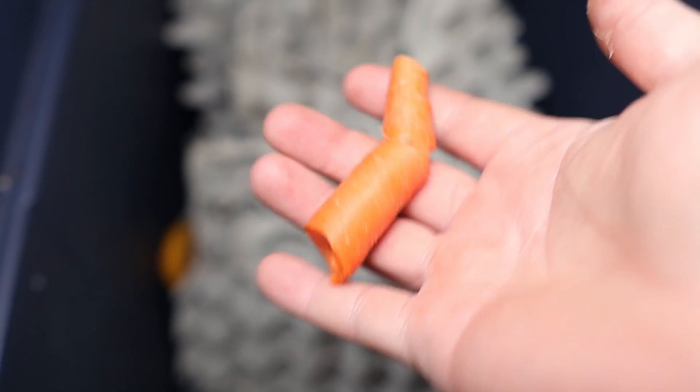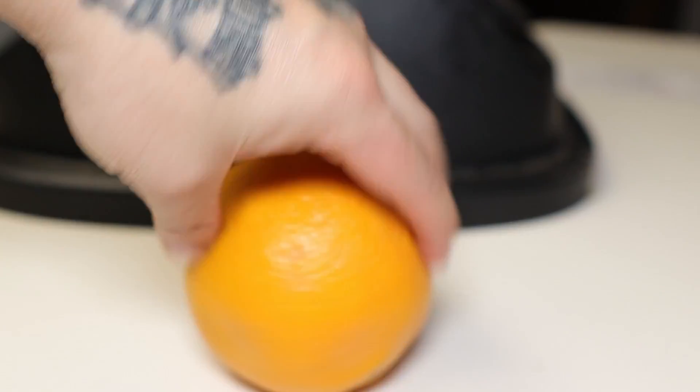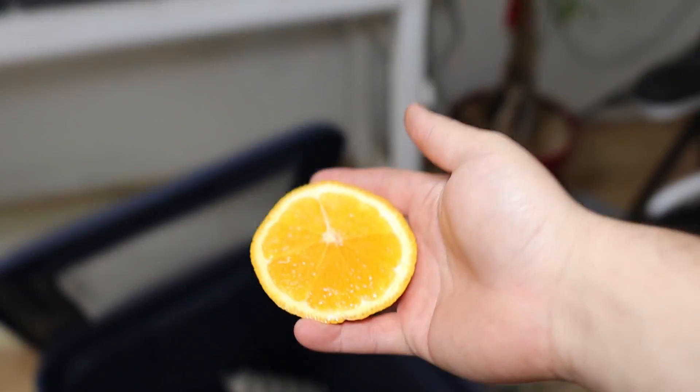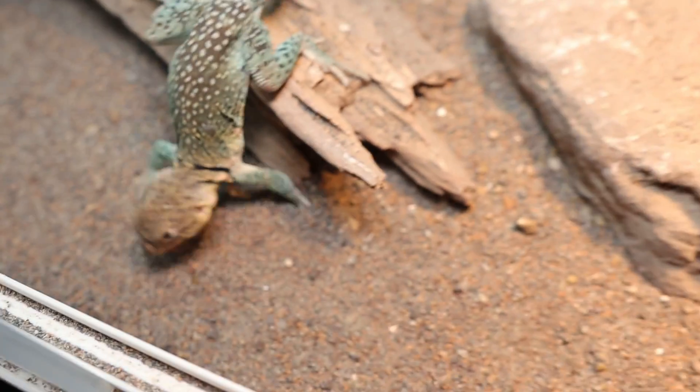When it comes to feeding your dubia roaches, I feed them about twice a week — I throw in some carrots. Here's a tip: if you give them citrus like orange peels, or fruits like banana and so on, it just makes them breed better and quicker. I actually don't give my dubia roaches water at all — they get natural hydration from the carrots and fruit. It also keeps things cleaner with less bacteria.